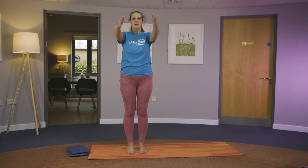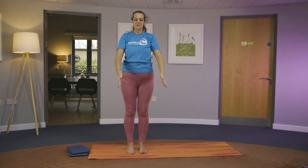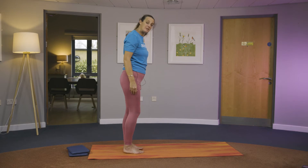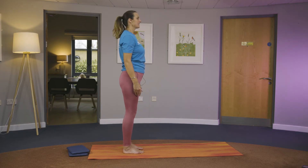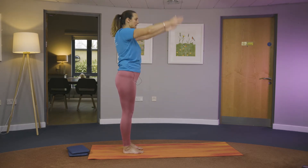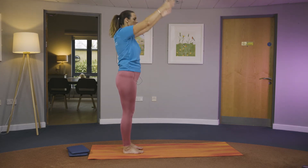Bring your arms back. Take a nice deep breath in, and exhale as you bring your arms up, facing each other, lengthening and back. We're keeping the spine in neutral. Unlock the knees, lengthen the spine, look up and forward, up and back. Inhale and exhale, reaching up and back.